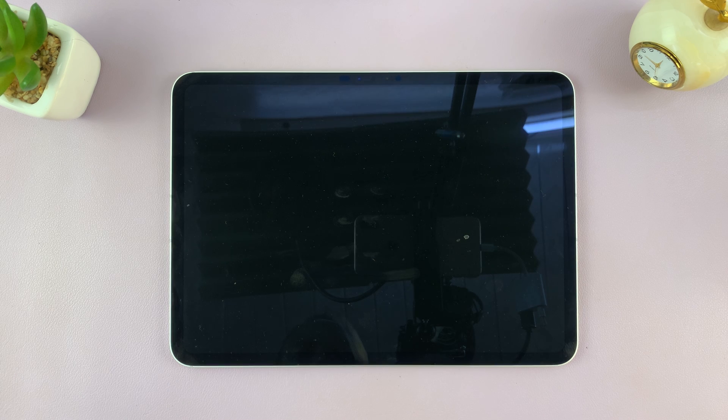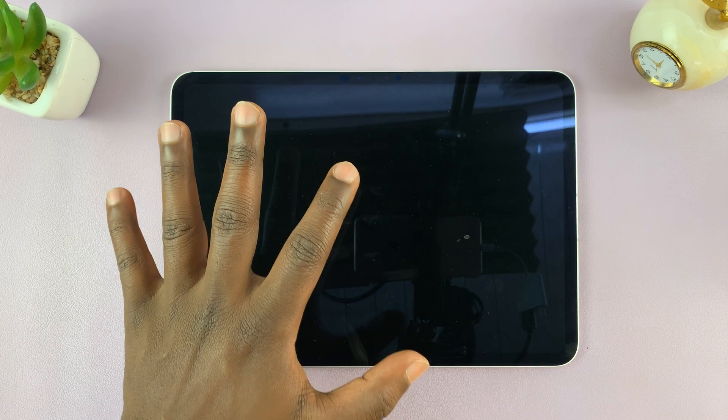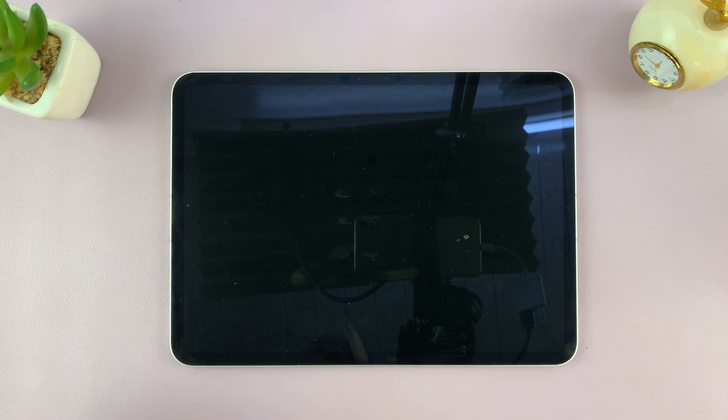Siri is going to ask you to confirm that you want to restart your iPad. You don't need to tap the touch screen because we're assuming the touch screen is not working. Just say yes in whatever language your Siri is in and it should hear the command and restart your iPad. That's the first way of doing it.